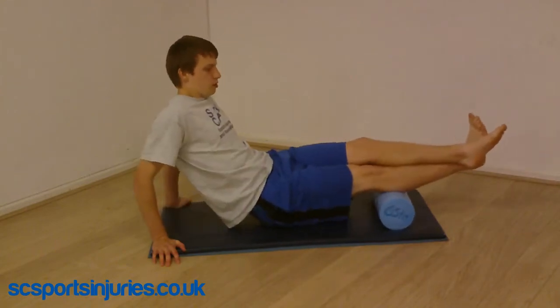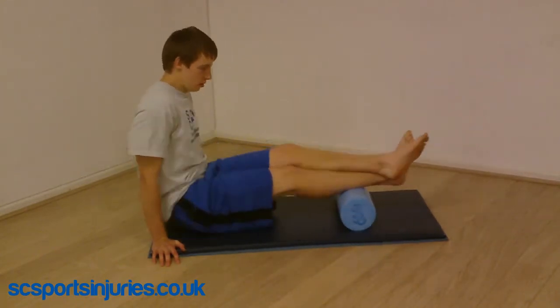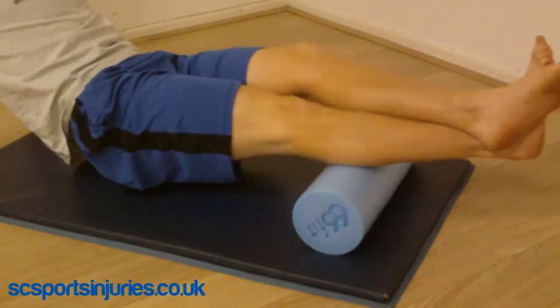Here you can see foam rolling for the calf. One leg over the other to increase pressure. You can tilt the leg from side to side to hit the different areas of the calf. Make sure you roll all the way from the Achilles up to the knee.